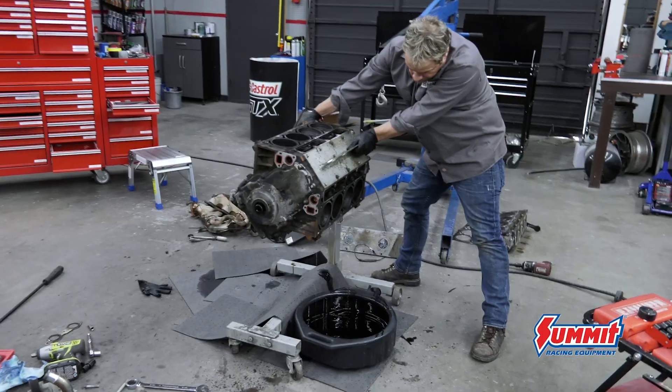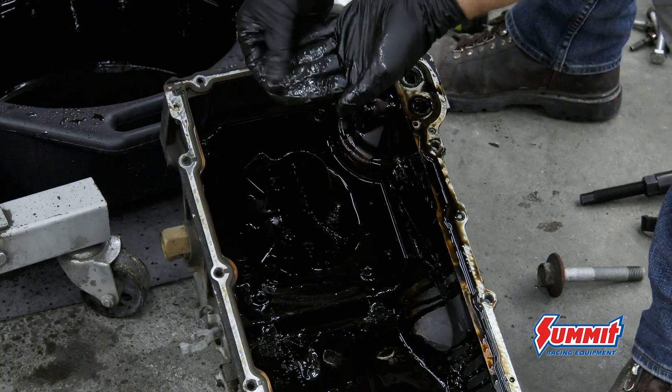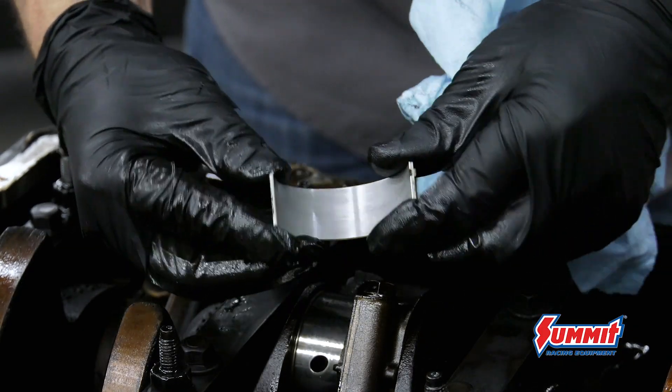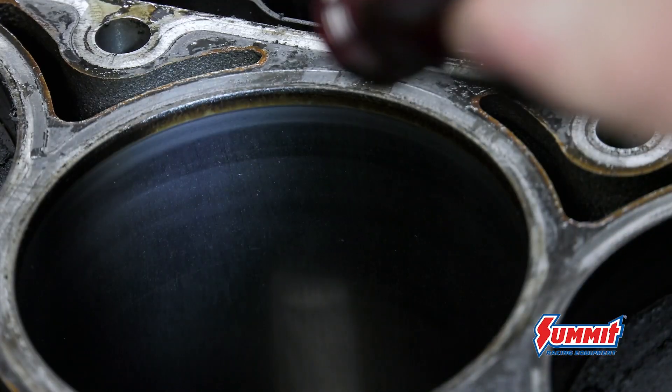I'm not an engine guy — I'm a paint and body guy. So a bolt-on top-end kit is perfect for somebody like me that's going to do basic engine assembly in their own shop. An LS engine is perfect for that. Combined with the Trick Flow top-end kit, it's bolt-together stuff and it's hard to screw it up.